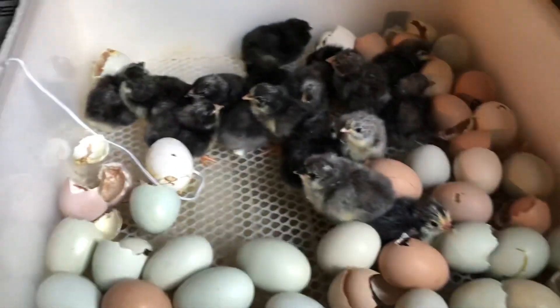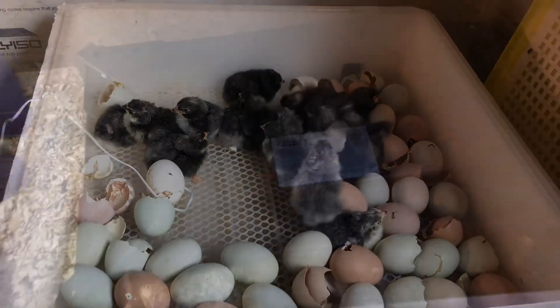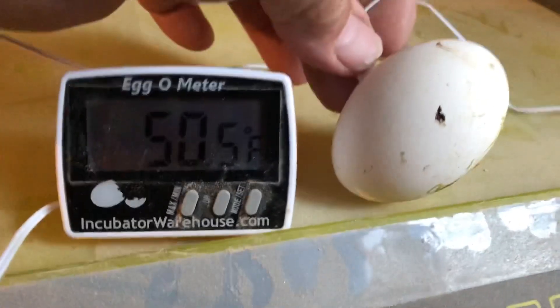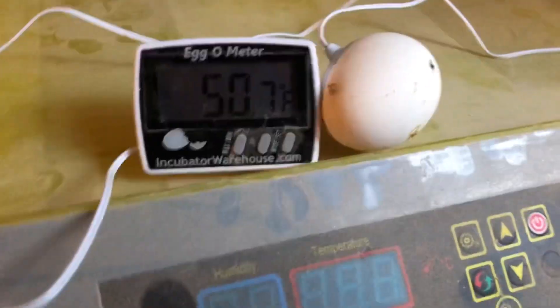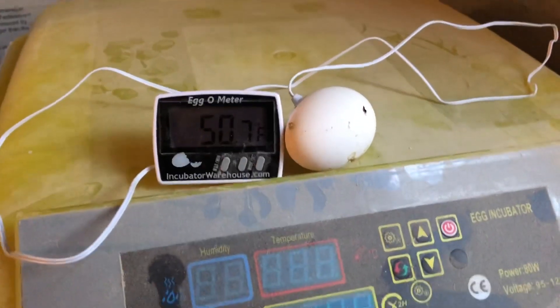We're going to put those in a brooder box and close it up to see if some hatch tomorrow. Hatching day is over, we got our little chicks. We're using a new heat source for them, set up a bit safer. This little temperature gauge with the egg probe worked out really great for helping monitor the temperature of our cheap China-made incubator. I'll put a link in the description where I bought it, because it's pretty helpful.